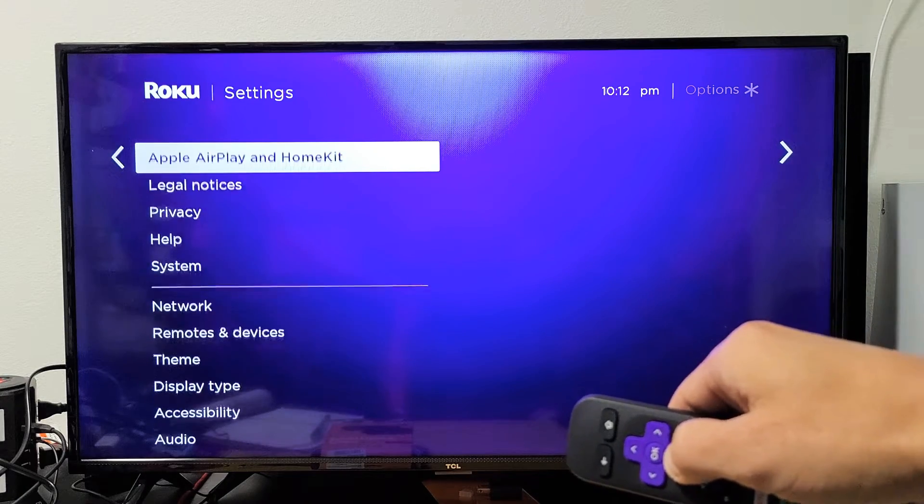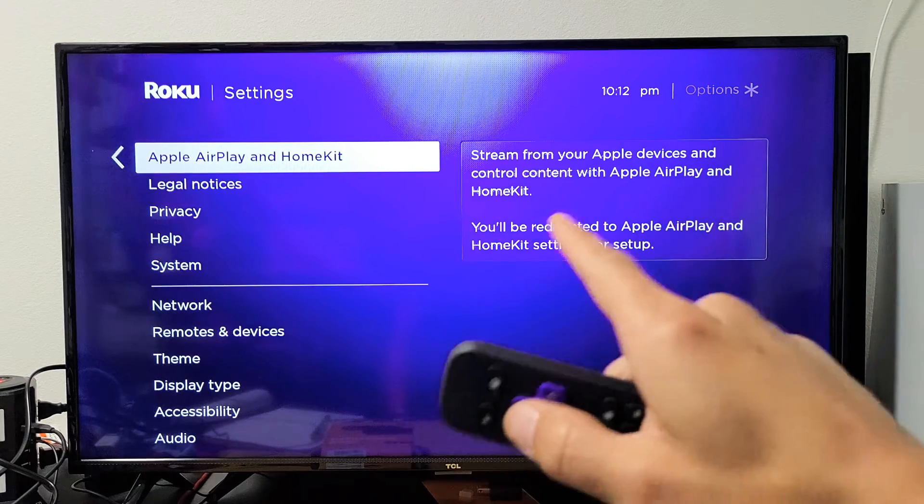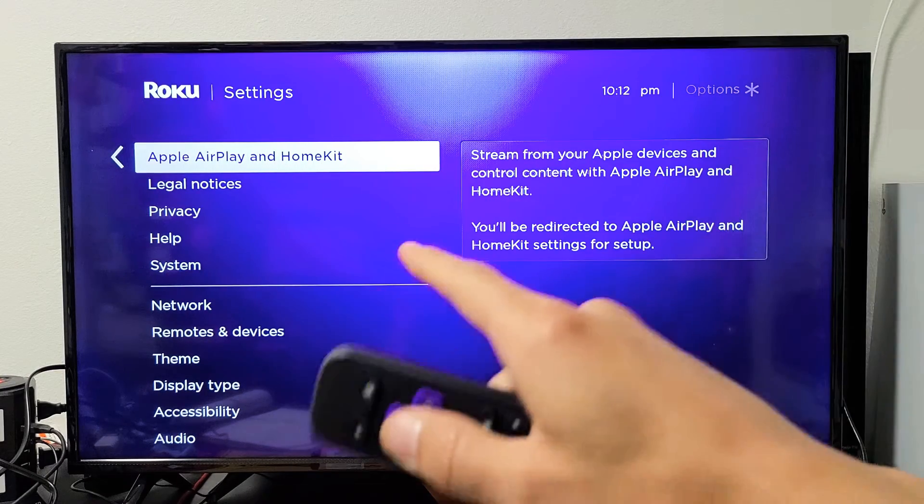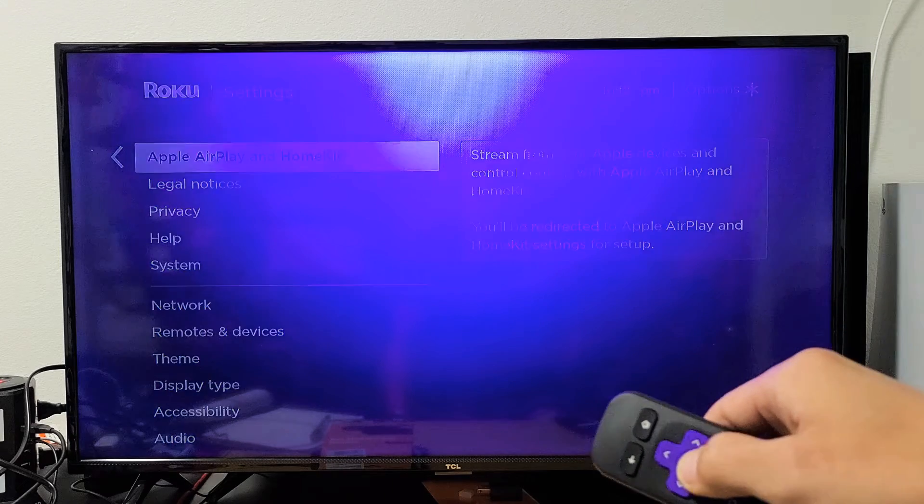Now you want to go down and you should see Apple AirPlay and HomeKit. If you do not see this, do a software update and then check back to see if you have it. Anyway, from here, go ahead and click on OK.